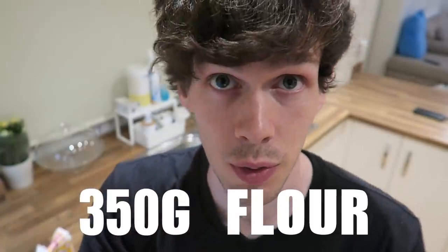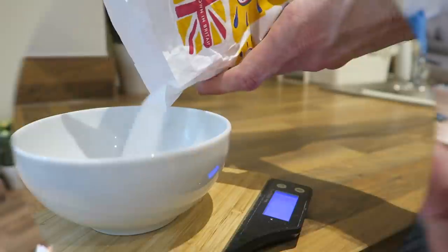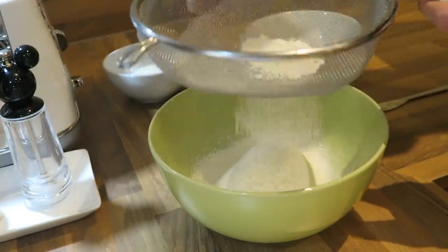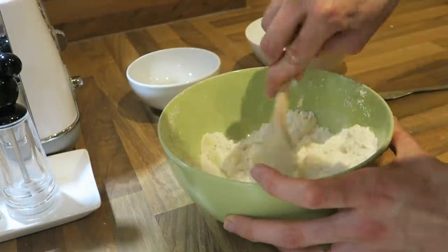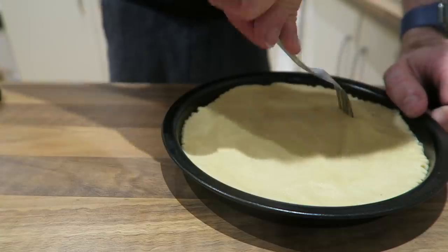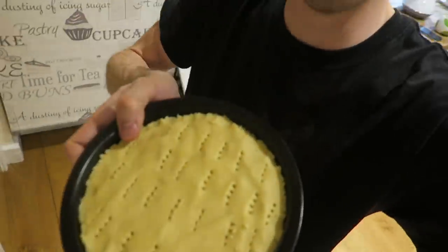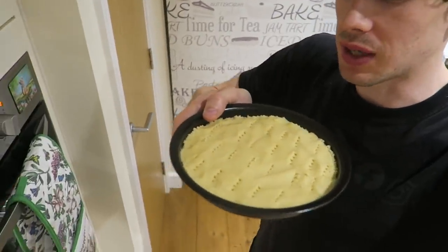I'm going to start with this cottage shortbread. For this I need 350 grams of flour, 125 grams of caster sugar, and some butter. Let's do it. This is probably the most fresh shortbread I've made. It said to flatten it by hand on the ingredient, so I did that.